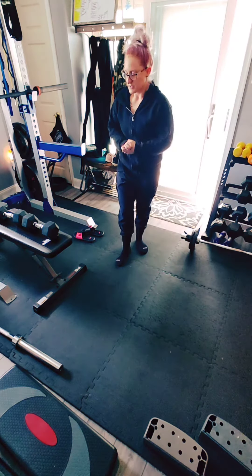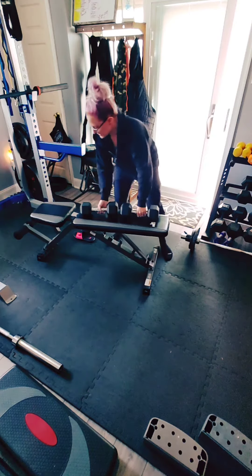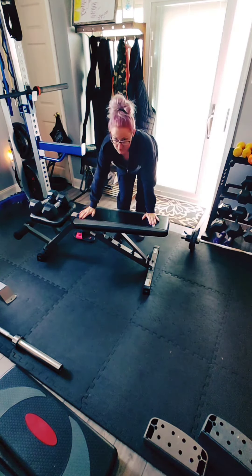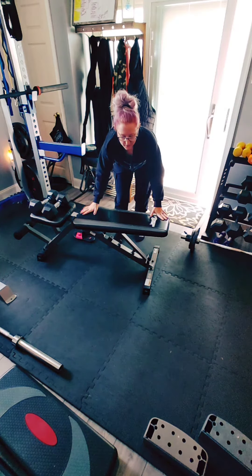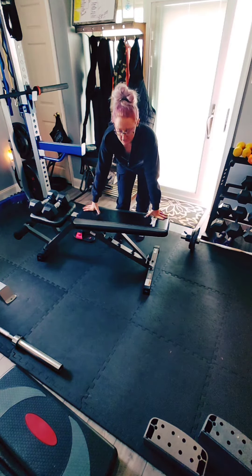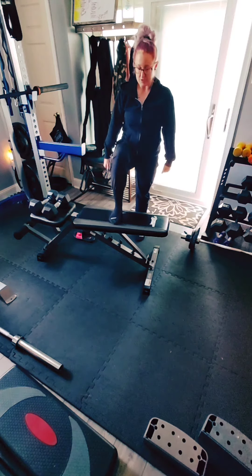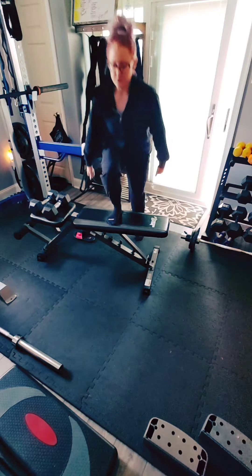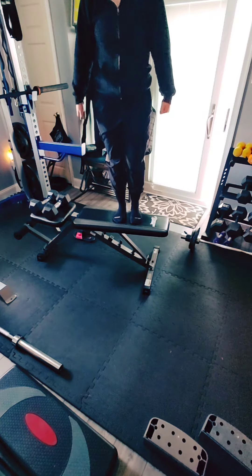The third exercise is a step up. You can use a weight bench, a regular stepper that you can add levels to to make it higher, or you can use a plyo box. Again, dumbbells or no weight at all. Put your foot up, push all of your weight into that leg, do not use your arms to bring you up, and step up.